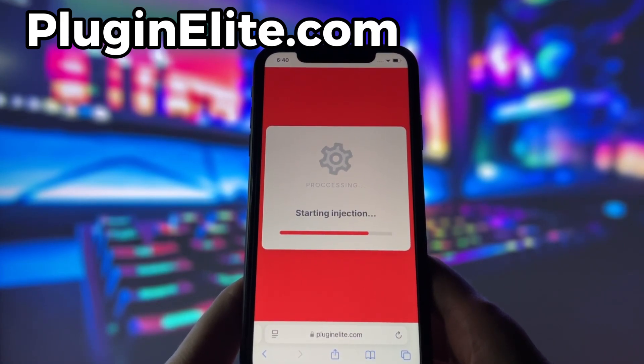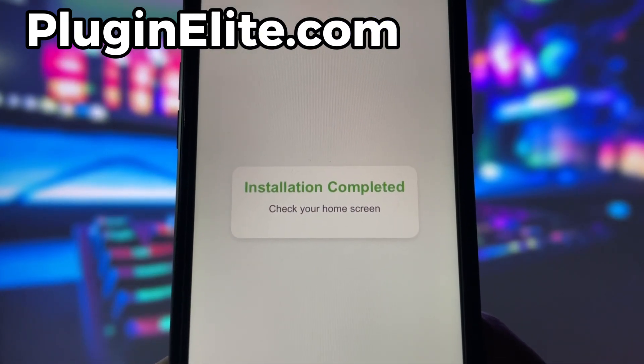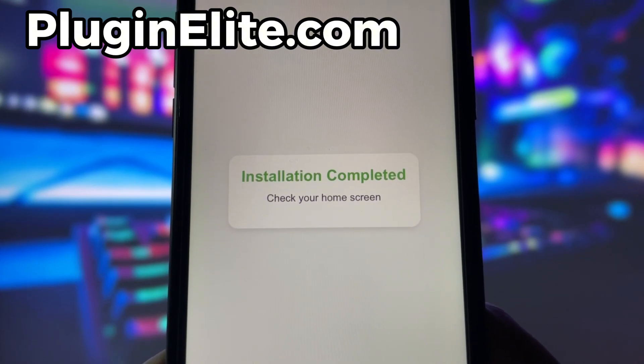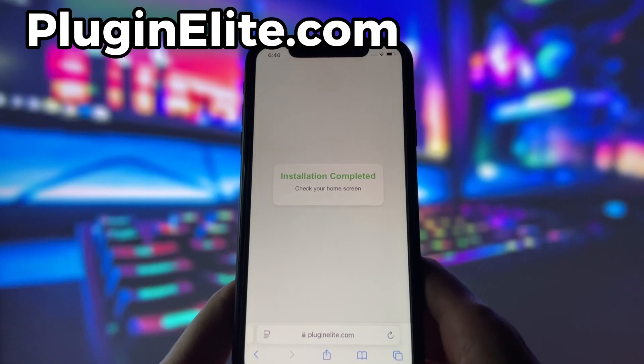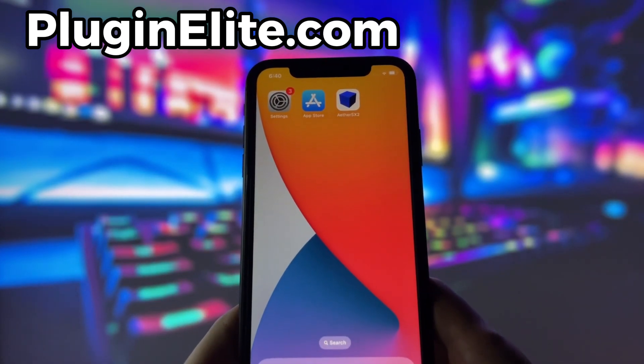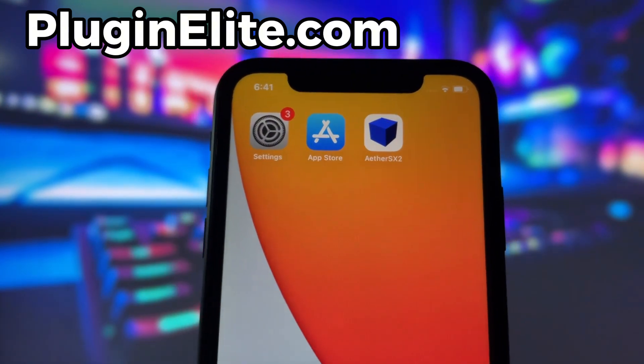If it's your first time using the site, there are a couple of extra steps to complete, but don't worry — it's super simple. You'll be directed to a website with a video tutorial that walks you through everything step by step. All you need to do is install a couple of apps from the App Store or Play Store, depending on your device. These apps are completely safe and secure, so there's nothing to stress about. Just follow the instructions and you'll have no trouble at all.